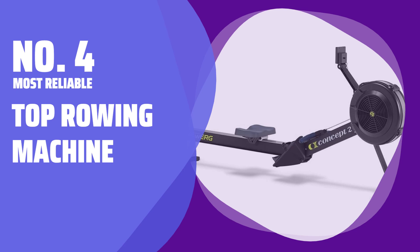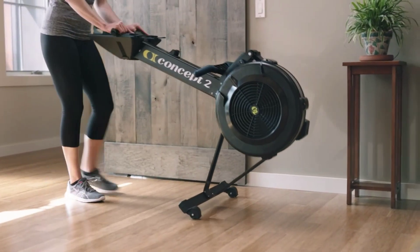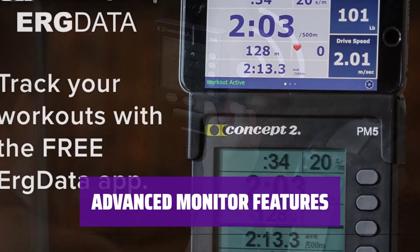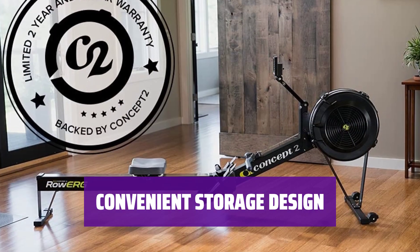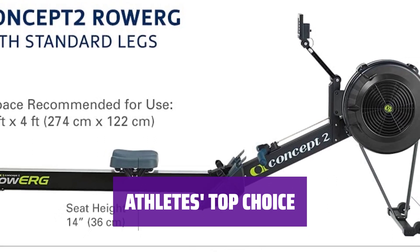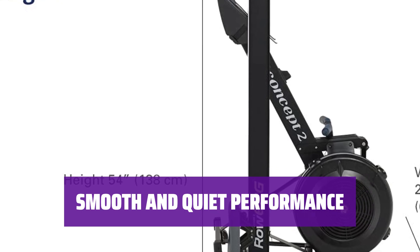Number 4: Most Reliable Top Rowing Machine. Looking for a reliable workout partner? This top rowing machine is a favorite in gyms and fitness centers nationwide. It's durable, dependable, and loved by athletes for cross-training. Track your progress with ease on the basic monitor powered by your rowing action. Stay motivated as you adjust footrests and enjoy the smooth, quiet flywheel. No need to worry about space — this rowing machine breaks down into two parts for easy storage. The aluminum monorail and stainless steel track ensure a seamless sliding motion.